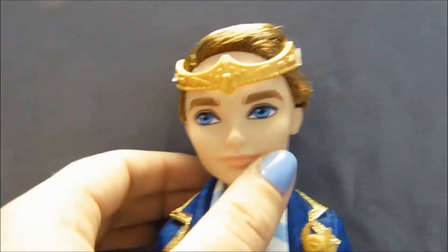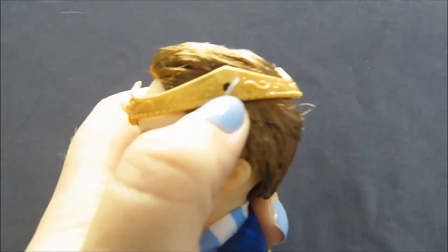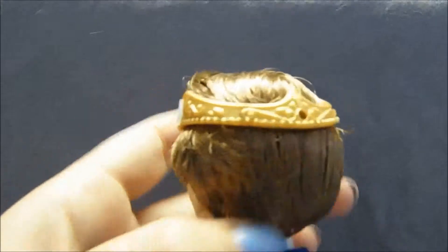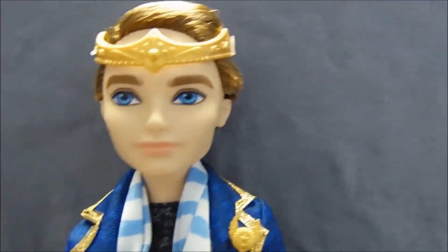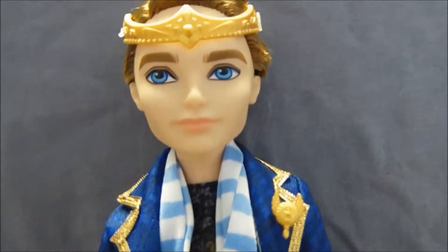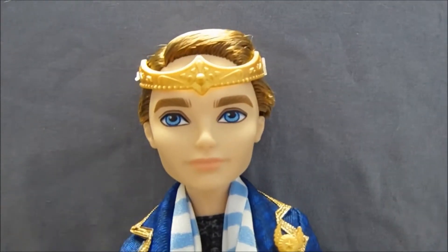He has a nice gold crown on, which is attached to his head with those plastic ties, but it goes all the way around — so I think even if you took it off, it would still stay on his head pretty well. And then he has big thick eyebrows, lovely blue eyes — the boys don't have eyelashes — and his lips are painted a really nice natural pink color. It doesn't look like he's wearing lipstick or anything like that.